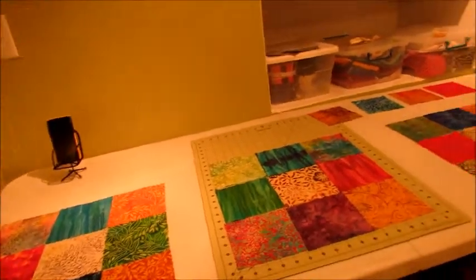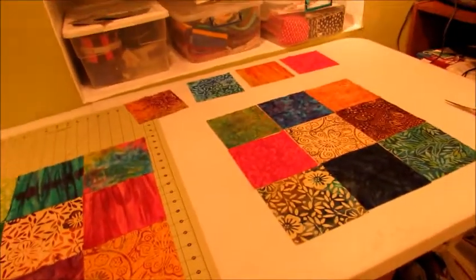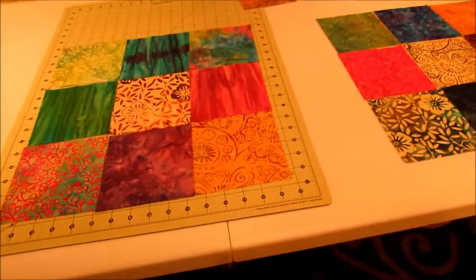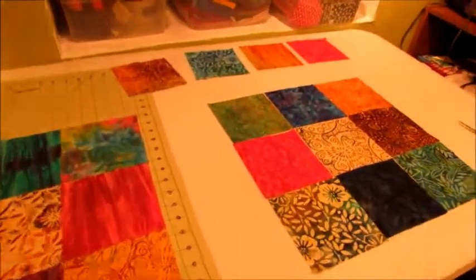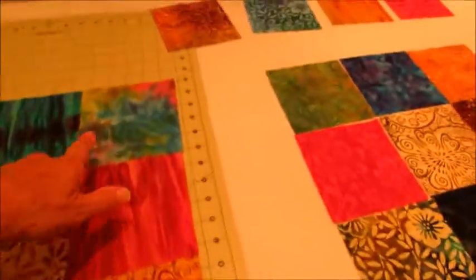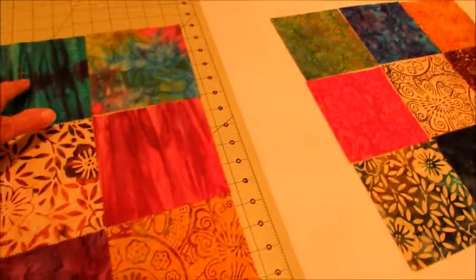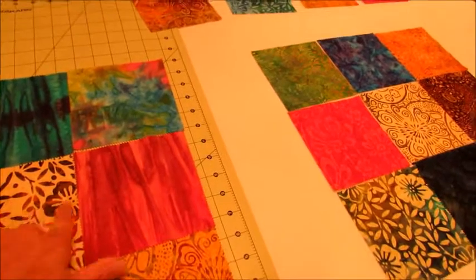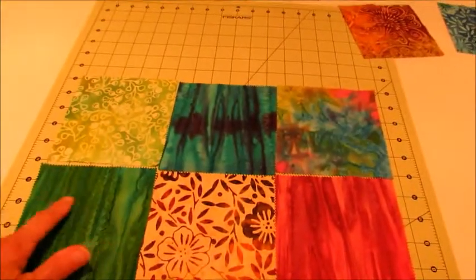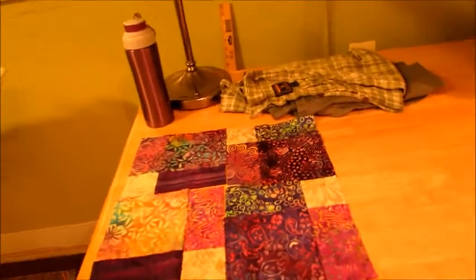After watching a couple of videos on the disappearing nine patch, I've reconfigured my remaining three blocks that I can get out of my charm pack. One of the videos said to put the blocks you want most shown off into the outside corners, because they are not going to get cut — it's just these here that will be bordering that block.